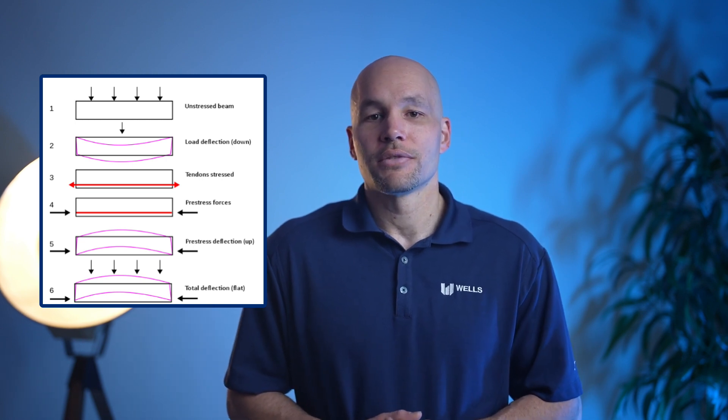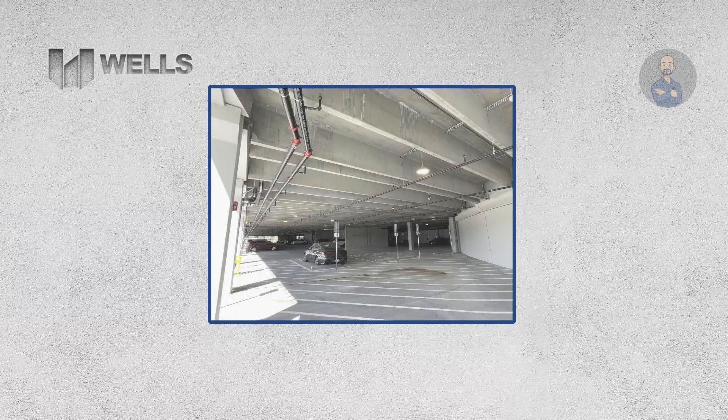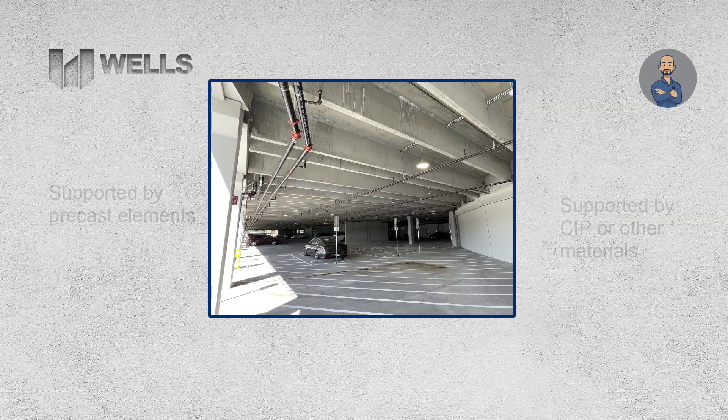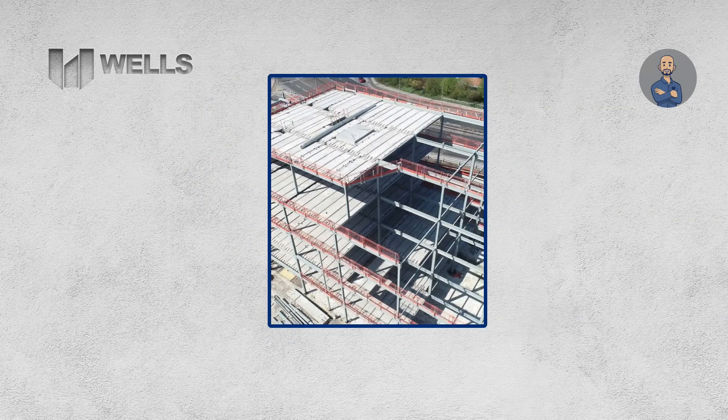Given that the forms in these facilities utilize steel rails and intensive quality control, we can create an environment that ensures a high quality product. While this video will focus on double T's as floor members, they are very versatile and can function in a variety of other ways such as wall panels or bridge sections, just to name a few.